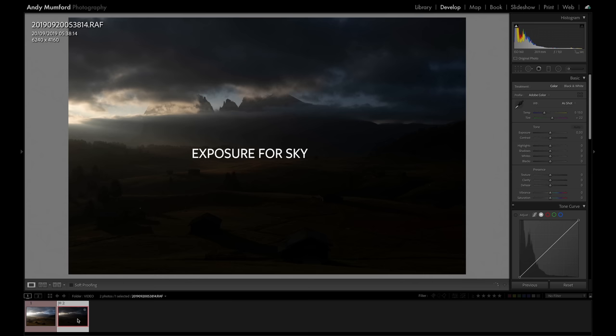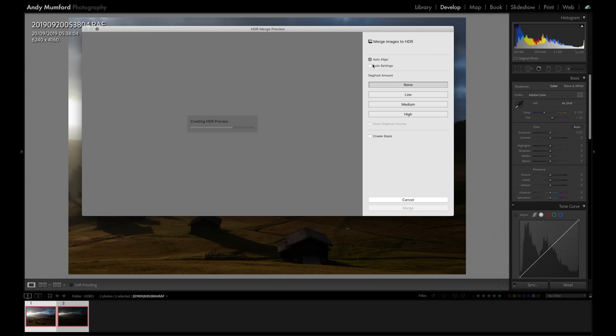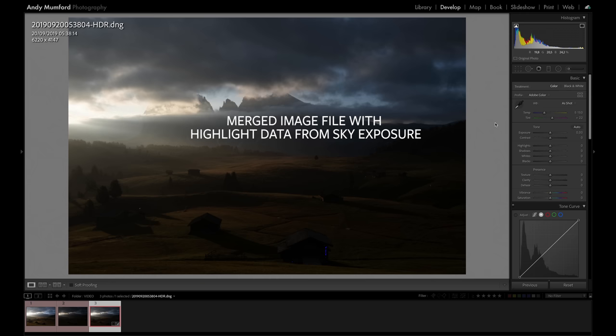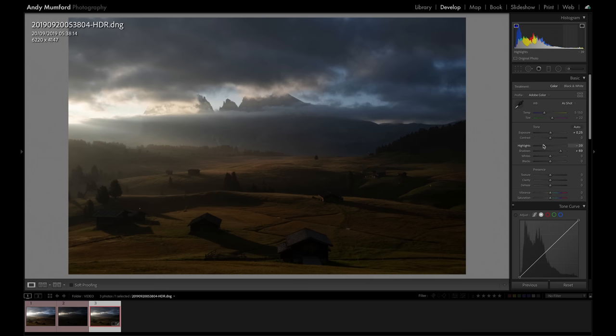An alternative to graduated ND filters — and something I use much more in my photography — is to bracket images: shoot one exposure for the sky and one for the landscape. Nowadays in Lightroom you can do this in two clicks: select both images, right-click, choose Photo Merge > HDR Merge, make sure Auto Settings is unchecked, and Lightroom will merge them into one image file containing all the data from the highlights and shadows. I prefer this approach not only because it avoids darkening mountains but also because it gives a more natural sky, with no corner darkening from strong graduated filters, and I don't need to carry a filter holder and square filters.